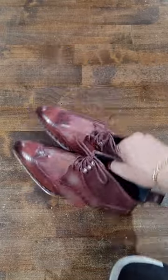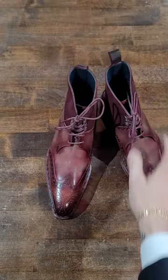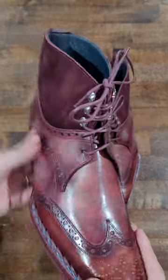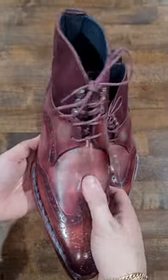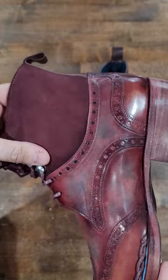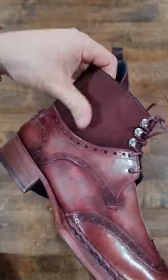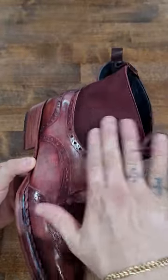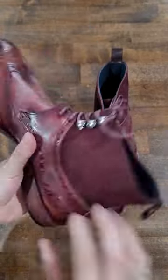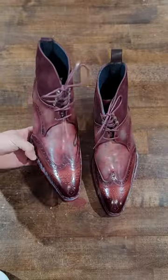I'd prefer a rounder toe but I know some people love the pointy look. Do check out Paul Parkman if you've been interested — they make a solid shoe. The quality of the leather has been upgraded over the years, which is great to see. The suede is actually very soft and nice, especially around the ankles for those with sensitive ones — nice plush suede there. Hope you enjoyed checking out this very unique collaborative boot that Paul Parkman and I put together. Stay tuned for more!